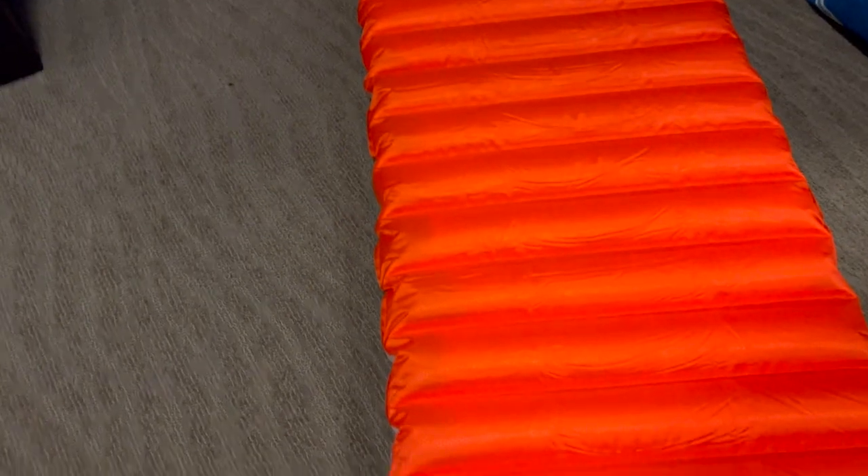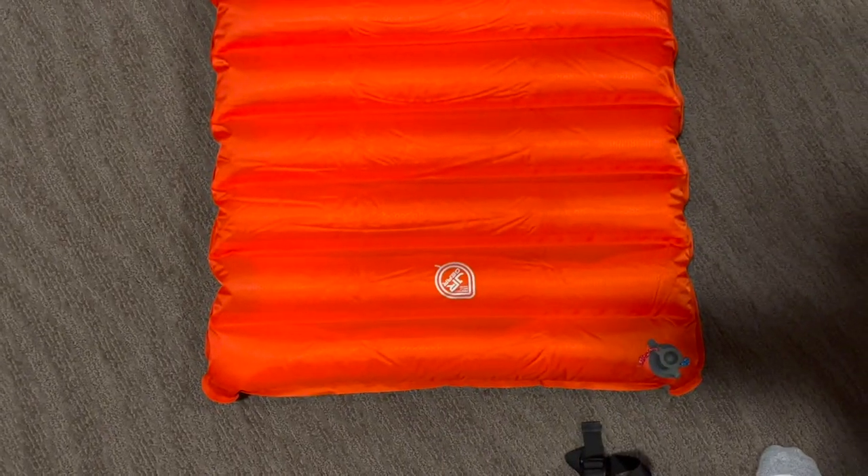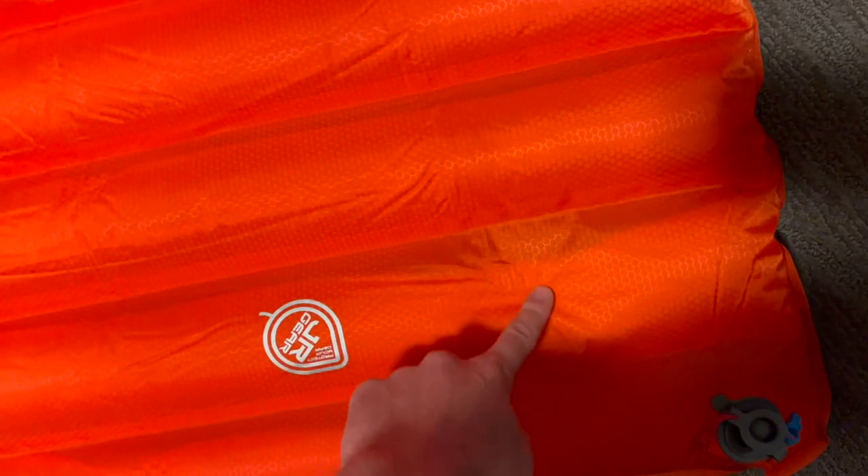One thing I did notice — I don't know if you guys can see that — but kind of right along the edges here, the insulation seems to stop at a certain point. You can really see it on that side, and in a few spots here as well. Not that that's probably a big deal — the Primaloft is still in there and you're not going to be on this part of the pad very much. But some of the insulation seems to be in odd places.